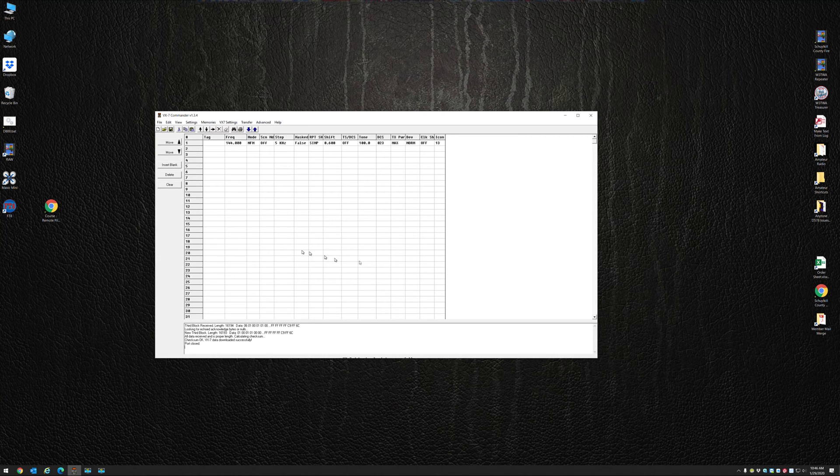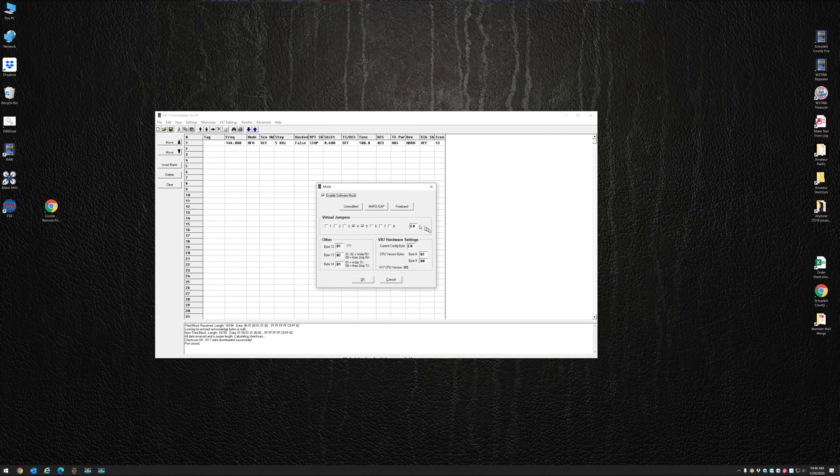It brought in all my information — this is the only frequency inside it. The first thing I want to do is go to Advanced and click on Mods. Enable Software Mod is checked. If you click the Moz Cap Mod, it removes the checkbox from the 5 key. Or if I click the Free Band Mod, it removes the checkbox from the 4.